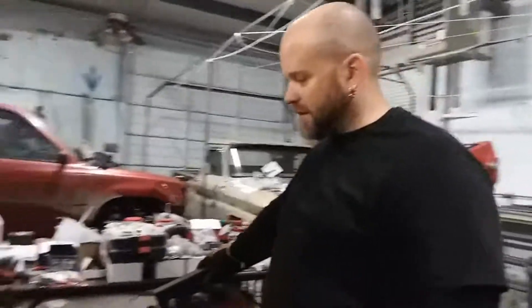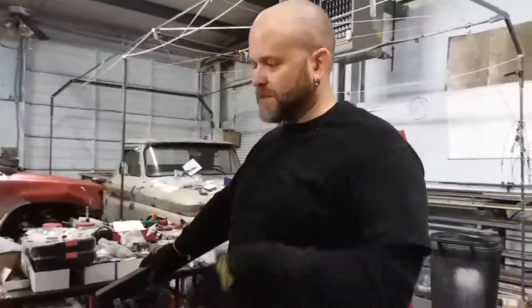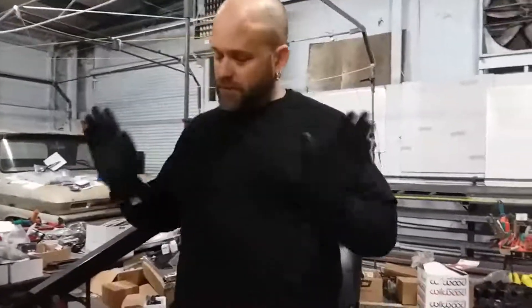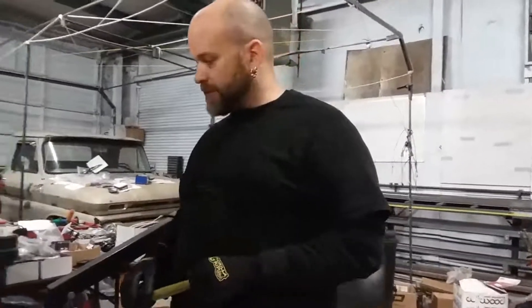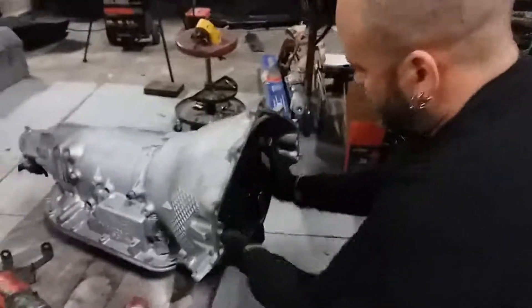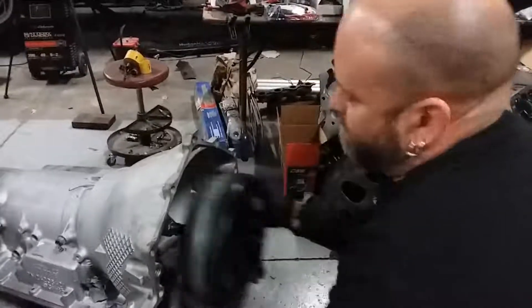Quick tech tip here — this can come up especially if you buy a transmission that somebody else has rebuilt, or you have one rebuilt by someone. There's not a whole lot of information out there about this. What I want to mention is that when you get a pump rebuilt on your transmission, the pump is right here in the back side of the torque converter.